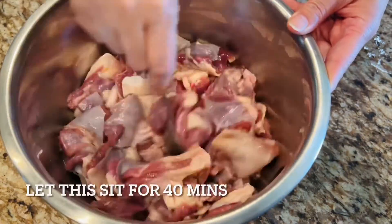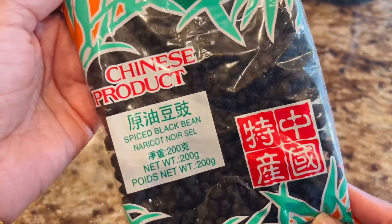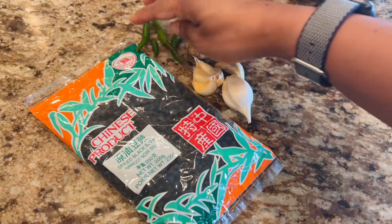Set the meat aside for roughly 40 minutes for marination. In the meantime, this is the black bean we're going to use today — the spiced black bean, available in any Asian stores. The other ingredients are ginger, garlic, and green chilies.